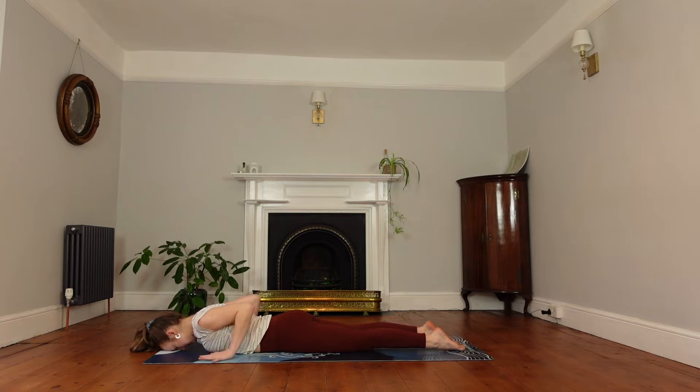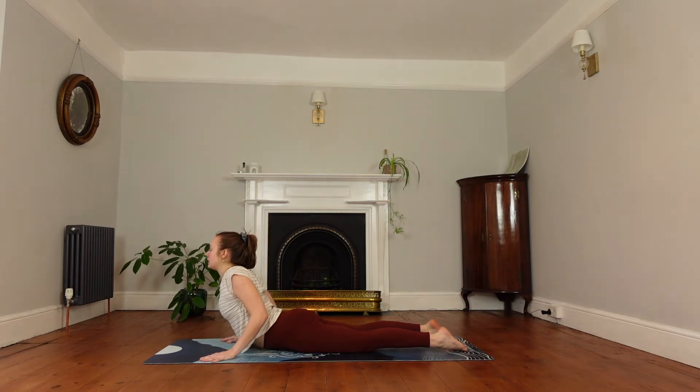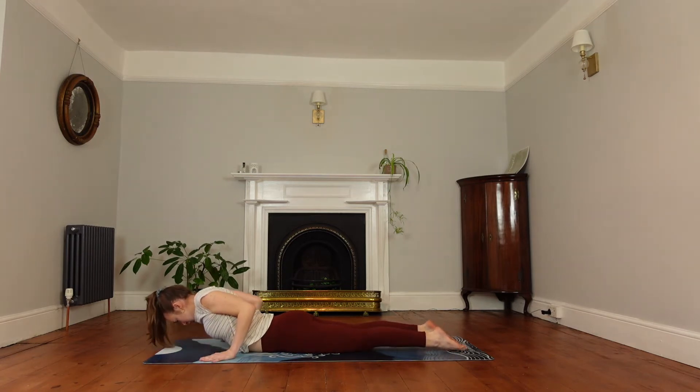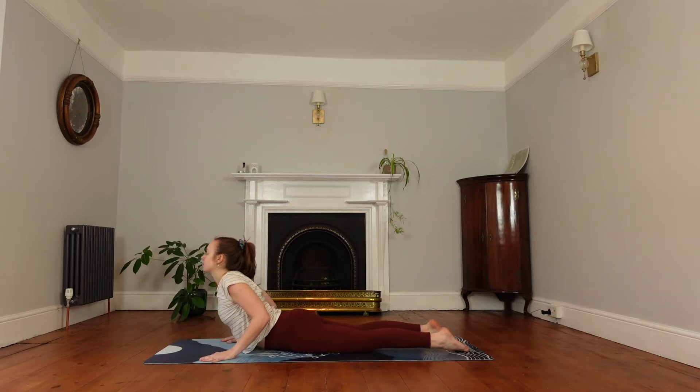Bring your hands slightly wider this time — you might want to go a little bit lower as well. Inhale to lift up to a full cobra. Look forwards, engage the glutes, keep bending the arms, keep the elbows close to the body. Exhale to release down. We'll do that once more. Hold your shoulders away from the ears, engage the glutes, engage the lower back and upper back. Exhale to release down.